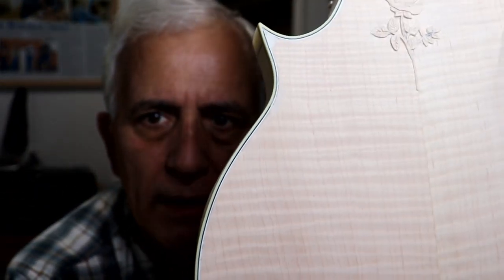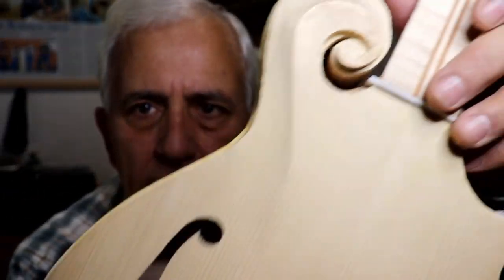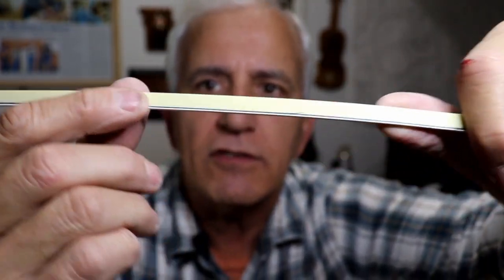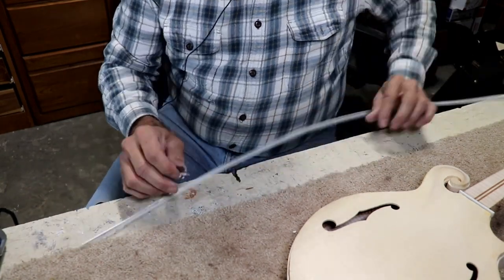The back is pretty much done. You can see the binding is on there — there's a little filler that'll be gone once I sand it all down. I'm ready to start on the front now. I have almost as many hours in that binding as I did carving the top. Now I've got to do the front binding, and the first thing is to level it off because it's standing up proud.